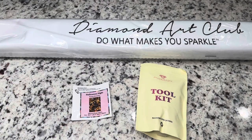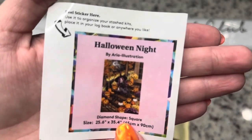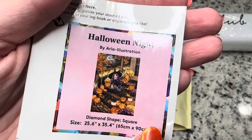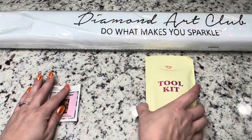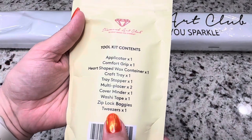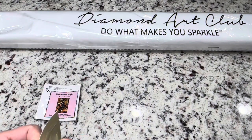Inside the box you're going to get a small sticker that shows you the image as well as information about the kit. Then you'll have your toolkit — and this is a toolkit for squares, of course — so it's going to come with tweezers. Let's get into it and I'll show you what's inside.